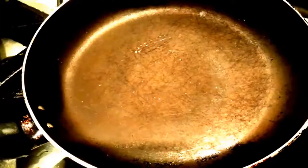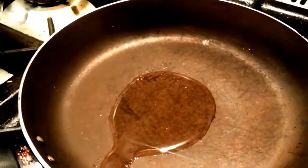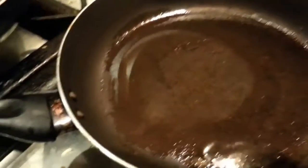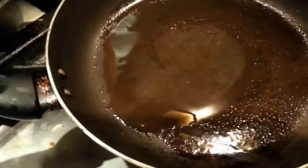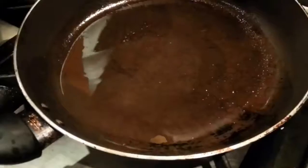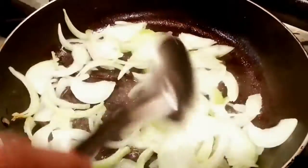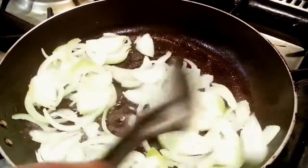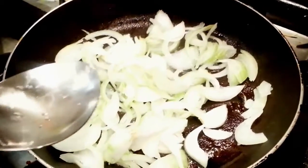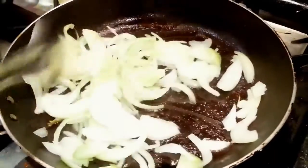We're just adding about a tablespoon of vegetable oil, spreading it all around the frying pan. We'll wait until the oil gets heated up a bit, and add a small tiny teaspoon of salt if you like.